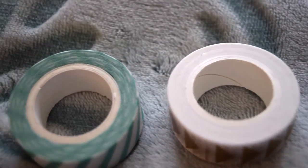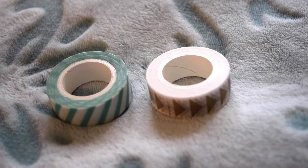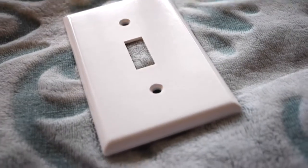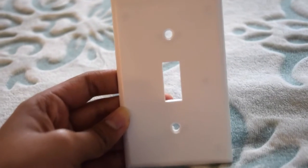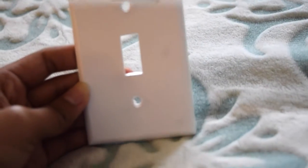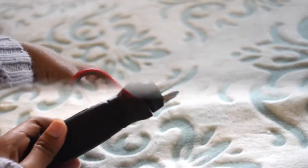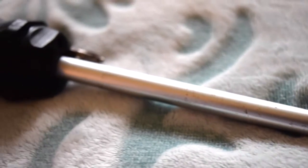So the first thing you need for this DIY would be washi tape. I got one with diagonal lines and one with some triangles. I got these from Klairs, but I'm pretty sure you can buy them from Walmart for cheaper. The next thing you will need is a light switch cover — I got this from a rummage sale for a dollar, but they sell it at your local hardware store for less than $2. You'll also need scissors to cut the washi tape.